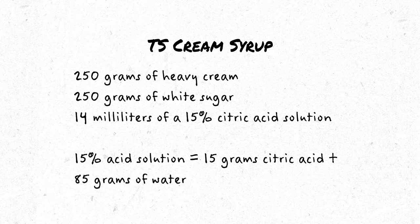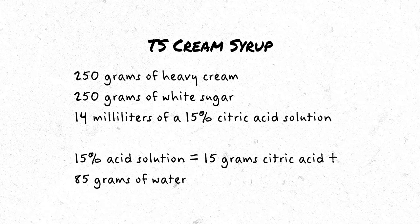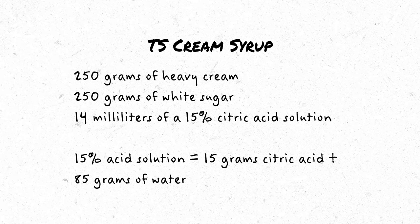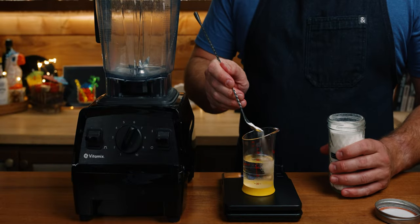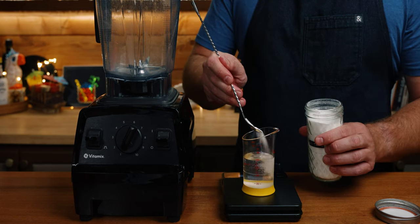To make the cream syrup, you need 250 grams of heavy cream, 250 grams of white sugar, and 14 milliliters of a 15% citric acid solution. To make the 15% acid solution, add 15 grams of citric acid to 85 grams of water.